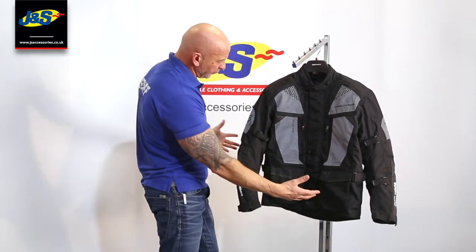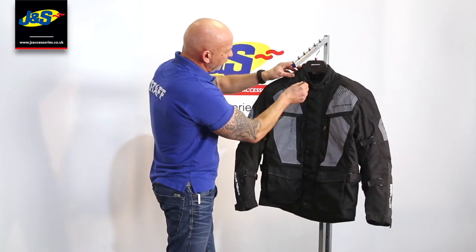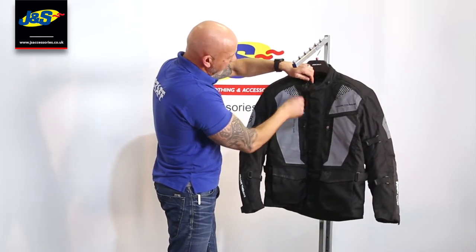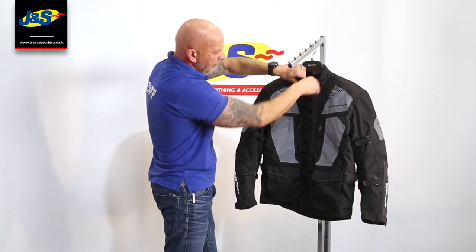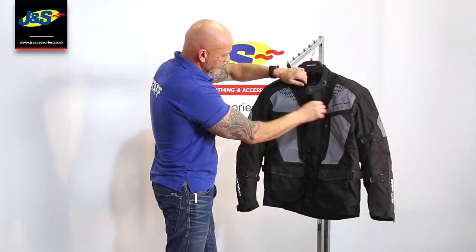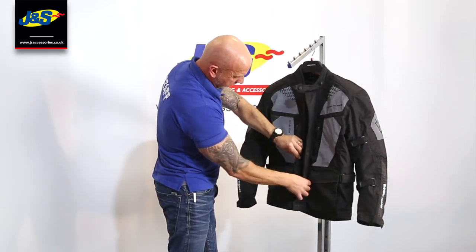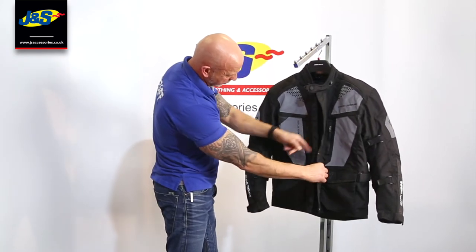The design on the front is quite nice. There are lots of pockets as well. Starting at the top, you've got an adjustable fastener here for the stud, where the stud slides along the runner and you can adjust it to fasten around the neck, depending on what you're wearing and how tight you want it to fit. Opening it up, there you've got a storm cuff with velcro concealing the zip, with the zip underneath and some press studs as well.